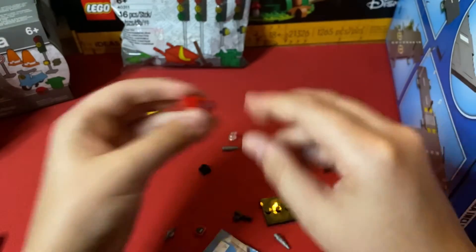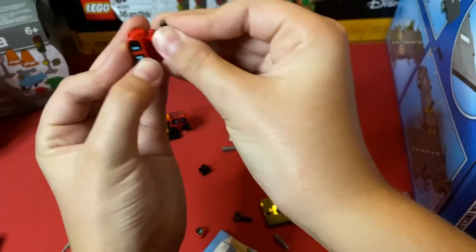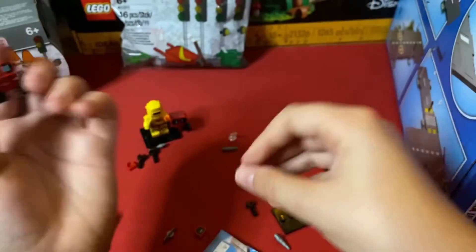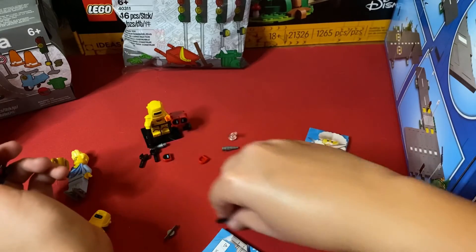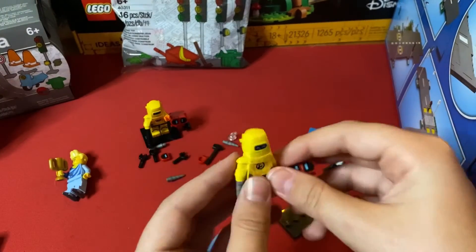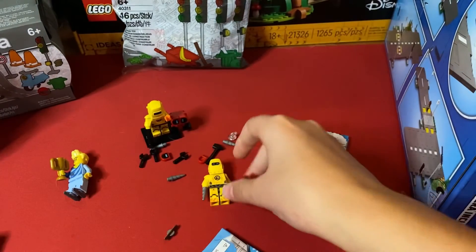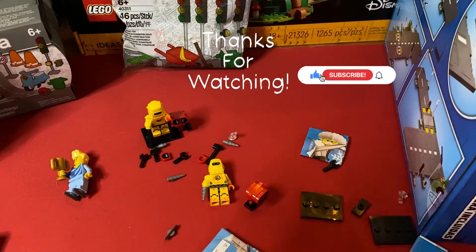That extra eye can make a whole head, so if you can go get parts from Pick a Brick or Bricks and Pieces, you can use the extra eyes to make it — that is very awesome. We can have some of these for the city and even use the scrap as parts. I'm really loving the series and I can't wait to see what other ones we can get. Thanks for watching and I'll see you next time.